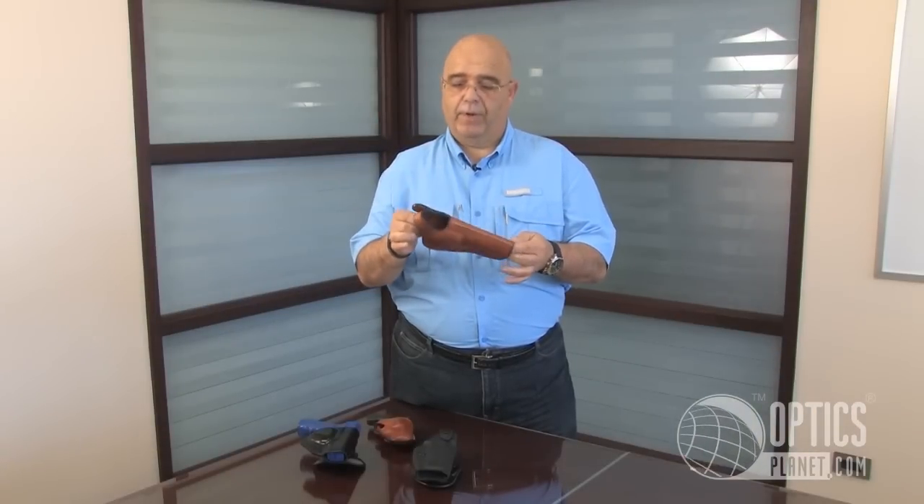It'll take up to a one and three quarter inch belt, and again, one of my very favorites.